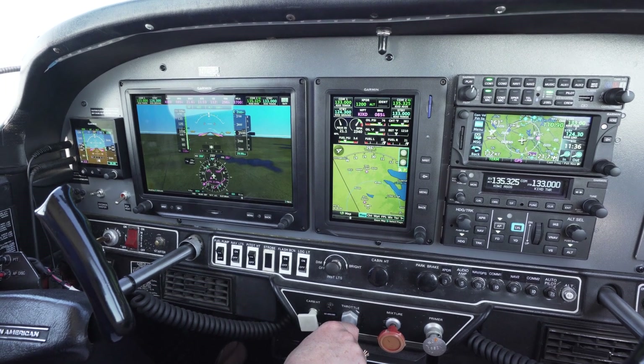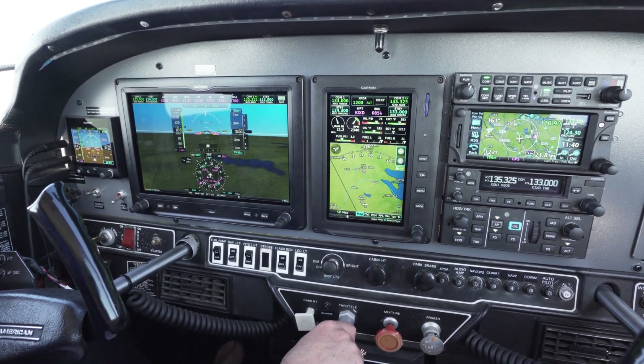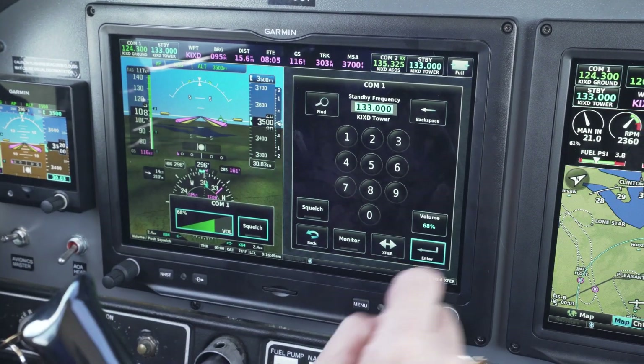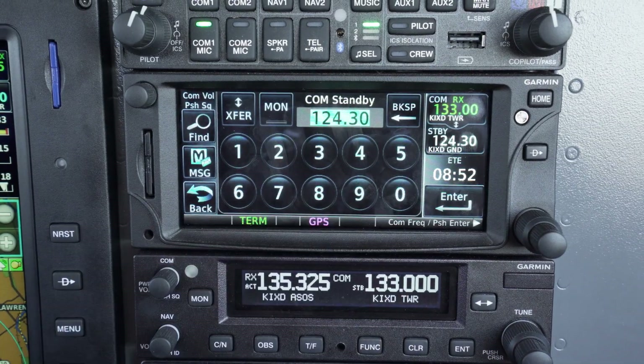In the Garmin Tiger, we have a GTN650, a dedicated audio panel, and the G3X Touch, and we can interact with the comms on multiple displays. We can interact with it right in front of us here on the G3X Touch display, and of course over on the GTN as well.